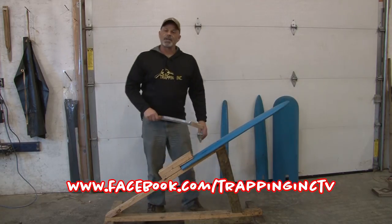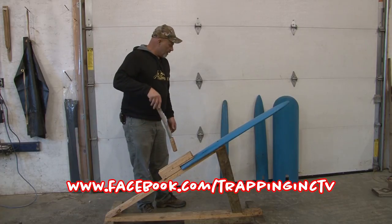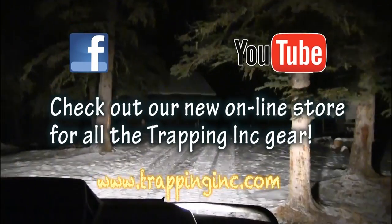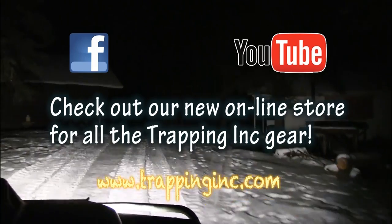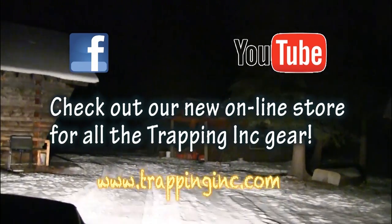Build it however you like it. I hope I've answered all of your questions, but if not, you know how to get a hold of me. You can keep up with all the action at trappingink.com, or join our Facebook and YouTube sites. We'll see you next time.